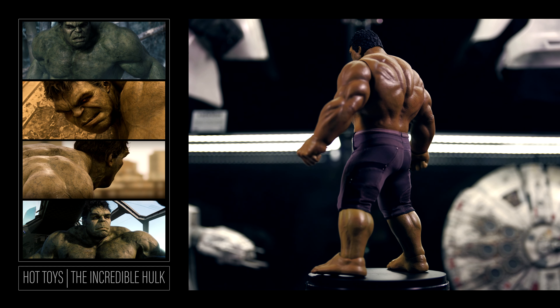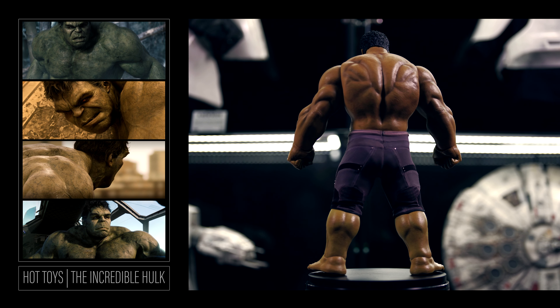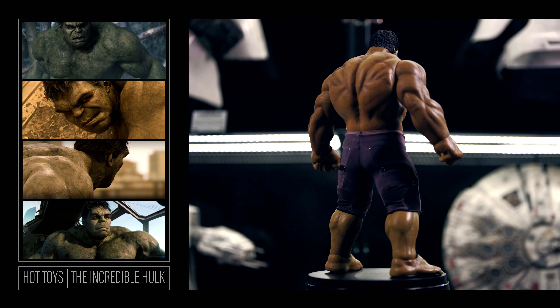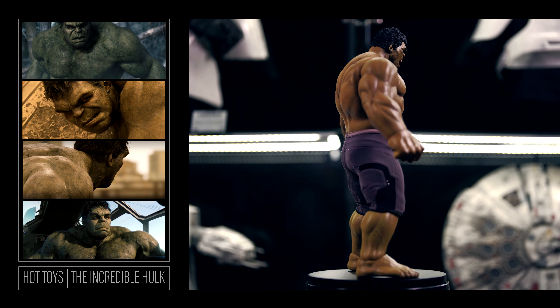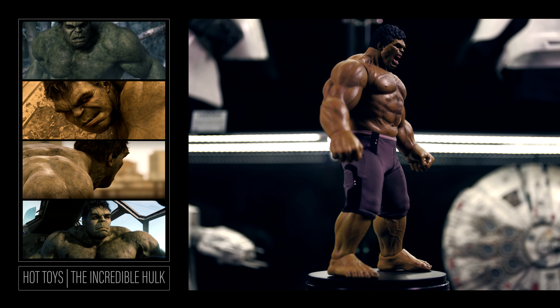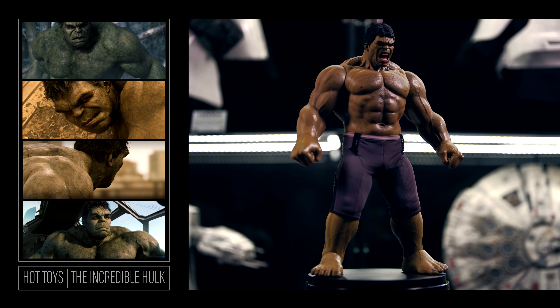Here's the Incredible Hulk by Hot Toys from the Age of Ultron movie, which I enjoyed immensely but was met with a lot of criticism when released. Looking back at what Marvel has put out recently, this movie could be considered a masterpiece. This is the deluxe version with the extra torso and head sculpt. The piece is short on accessories but loaded with tons of detail and weight, coming with only two sets of hands: close fist hands and semi-articulated open hands.